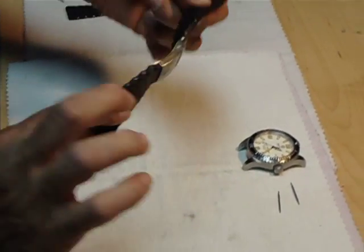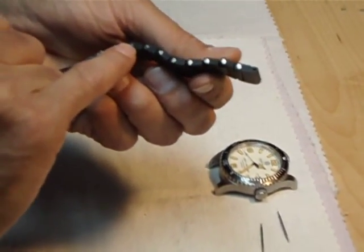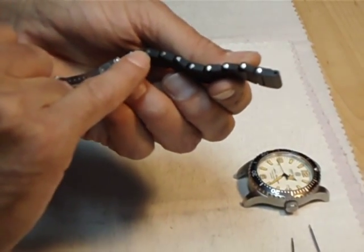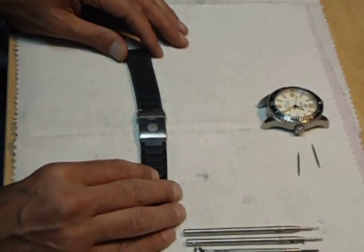The PU bracelet is totally waterproof. A great new addition is the use of screws on the side for easy link changing. I'm going to demonstrate how to size it up and how to install it on your watch right now.